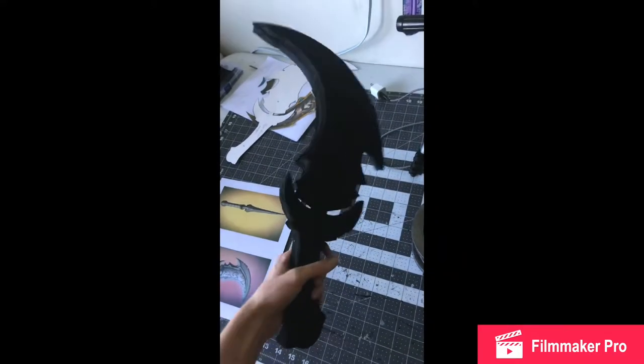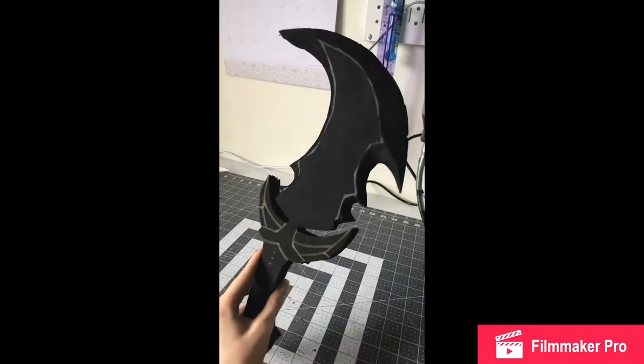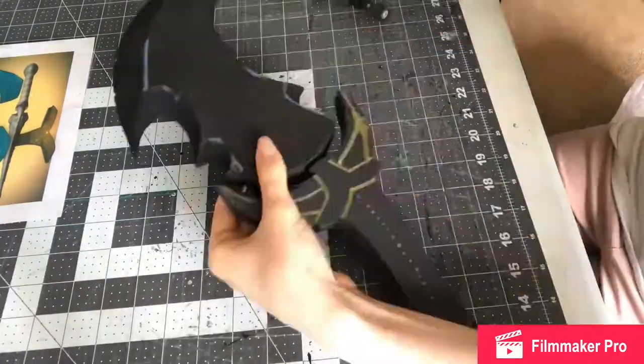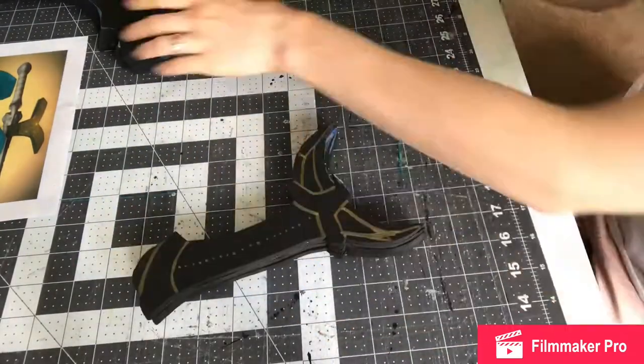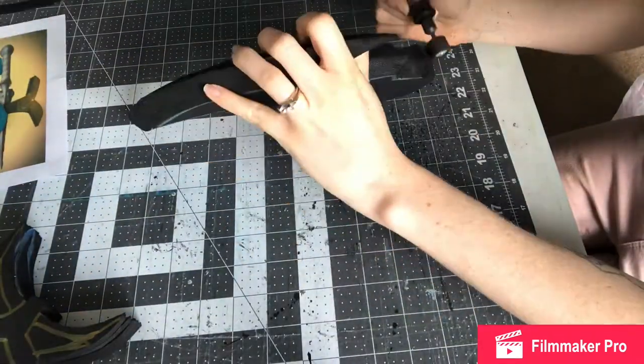That was a quick little video from Instagram. Here I drew on the basic shapes for where I need to Dremel to get my blade shape. I have one side going over here, and as I said, I had to cut it in half. I'm working out where they need to be glued together and marking where I'm going to Dremel, then using my Dremel to get that blade shape.